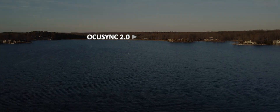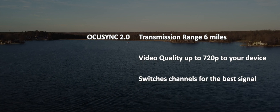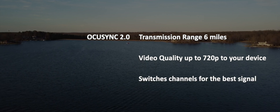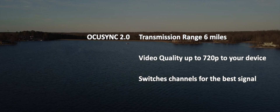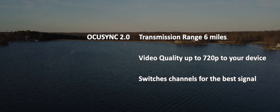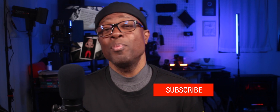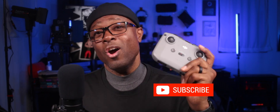A couple of those drones will also use OcuSync 3.0, which increases the range and penetration of the signal back to the remote. But when paired with the DJI RC-N1, those drones will still use OcuSync 2.0. So if you want OcuSync 3.0 and a better connection than what the RC-N1 provides, you'll probably want to upgrade to the DJI RC-Pro.